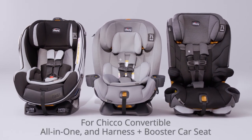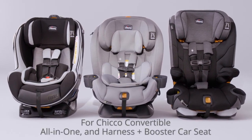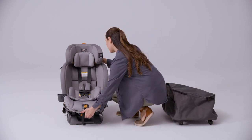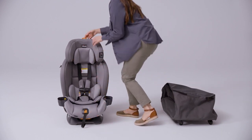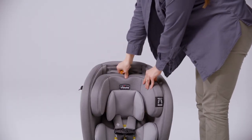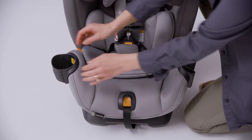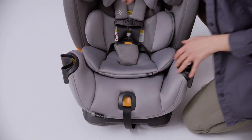For KIKO Convertible, All-in-One, and Harness Plus Booster, start by inclining the car seat to the most upright position and lower the headrest into the lowest position. Push in both cupholders, then insert the car seat into the travel bag.